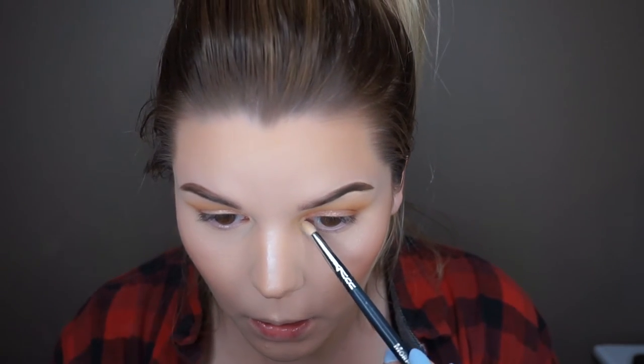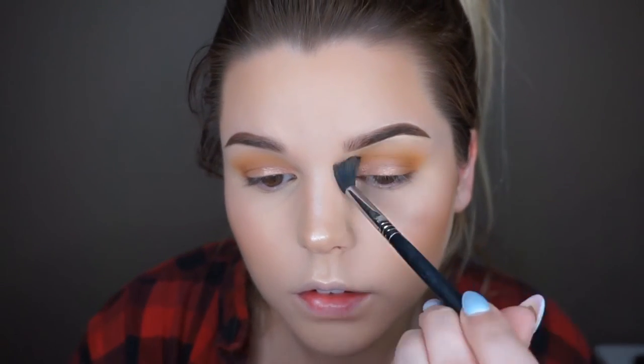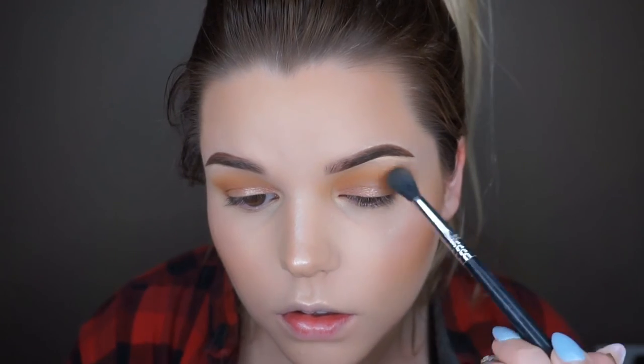I know you guys are wondering how my hair can look so good — honestly I was just in bed and decided to make a video, so you're welcome. Now I'm going in on my inner tear duct using the color rapunzel from Makeup Geek. I know you're getting sick of hearing me say Makeup Geek at this point. Then I'm going in with my Sigma e40 brush to buff everything out and make sure there are no harsh lines.